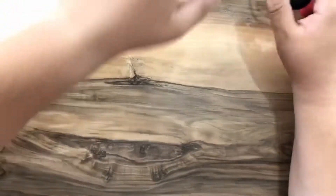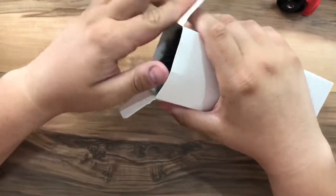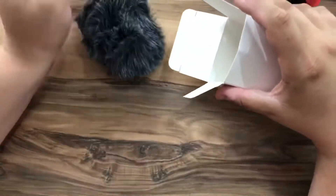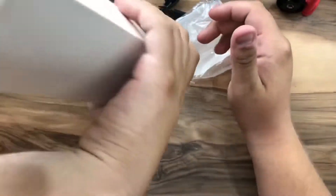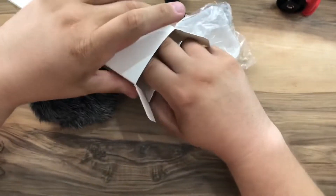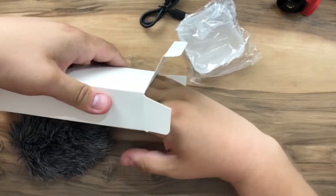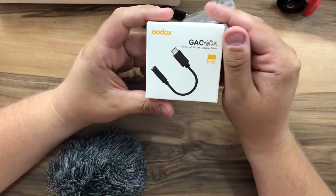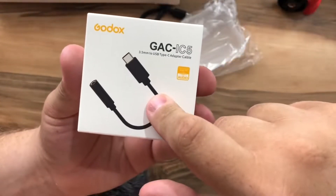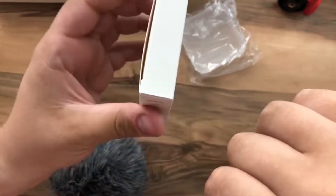Before setting up the vlog kit, let's take everything out of the boxes and see all the contents. There's another white box here — wow, an infinity of white boxes! I didn't expect this at all: we have a 3.5mm to USB Type-C adapter cable.